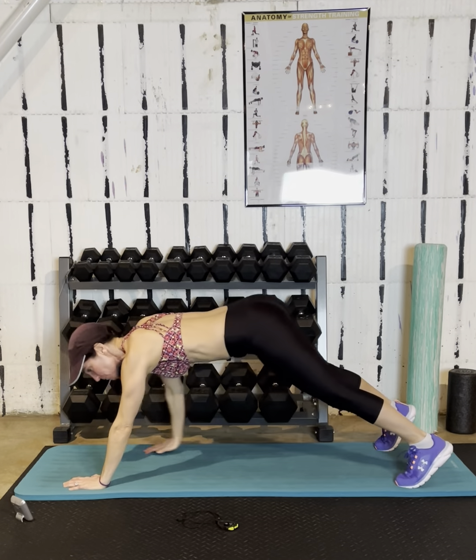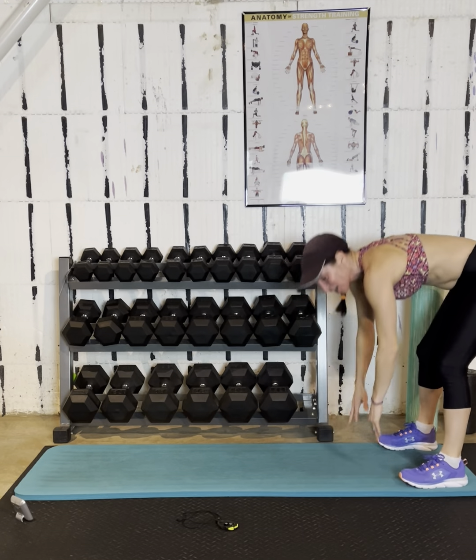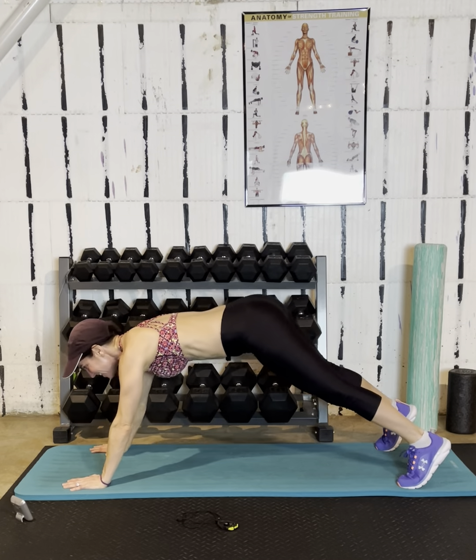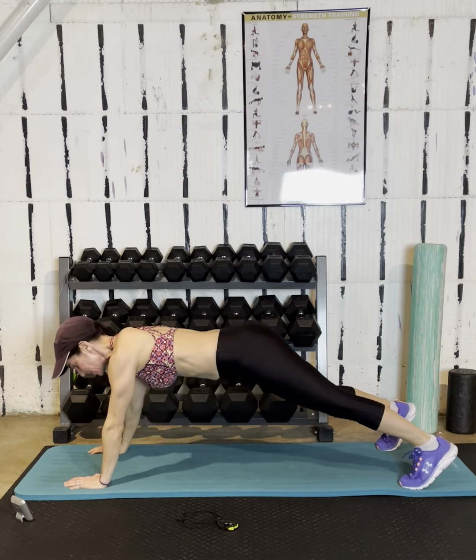Drop the knees anytime you feel like your push-up form is suffering a little bit. This is going to be my last one — your last one too. From here, go right into that side plank.